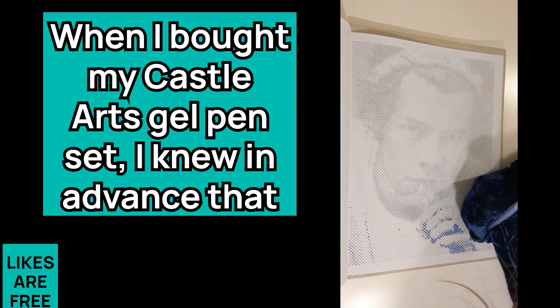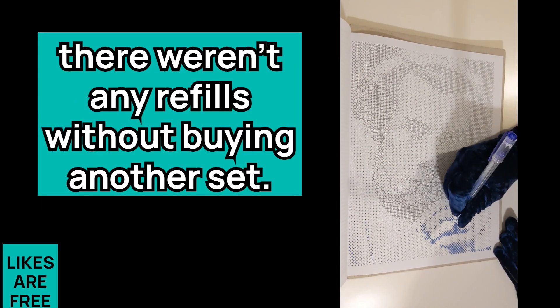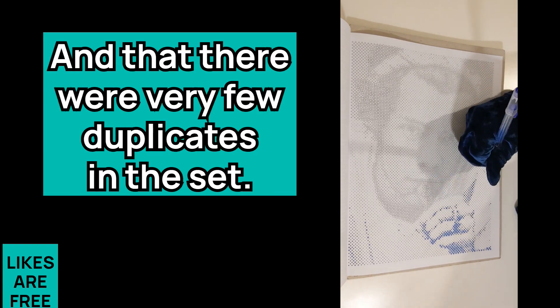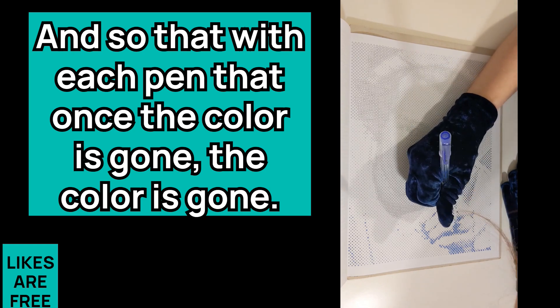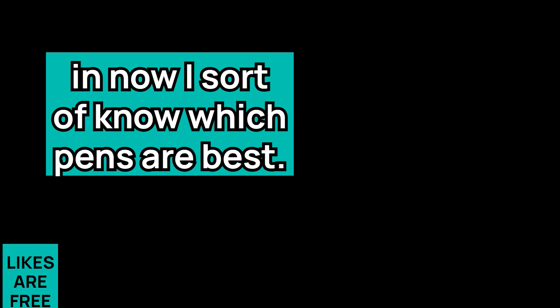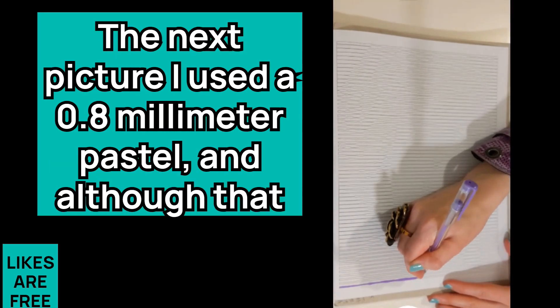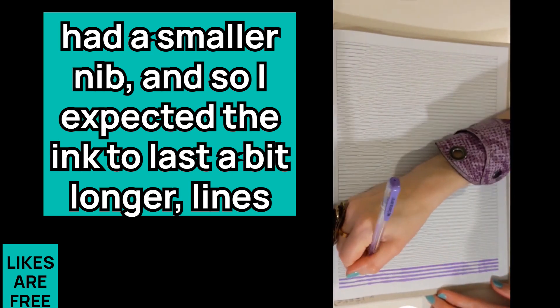When I bought my Castle Arts gel pen set, I knew in advance that there weren't any refills without buying another set, and that there were very few duplicates. So with each pen, once the color is gone, the color is gone. Based on the picture I'm about to color in now, I sort of know which pens are best. For the next picture, I used a 0.8 millimeter pastel, and although that had a smaller nib and I expected the ink to last longer...